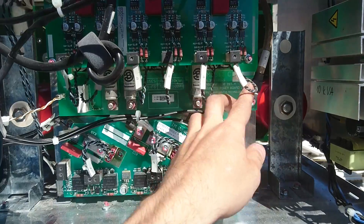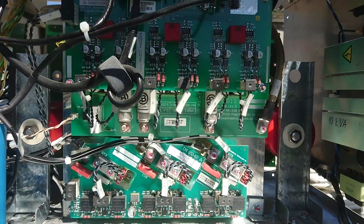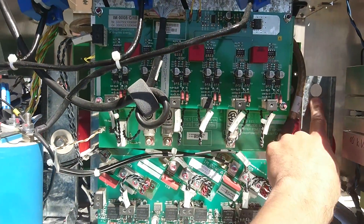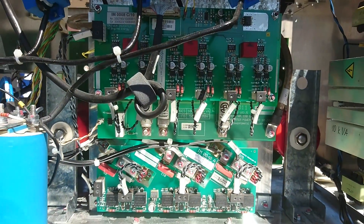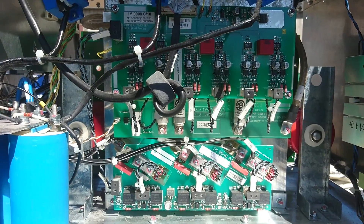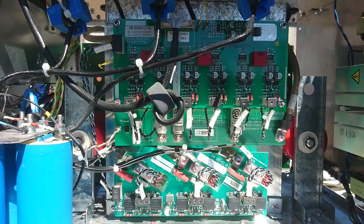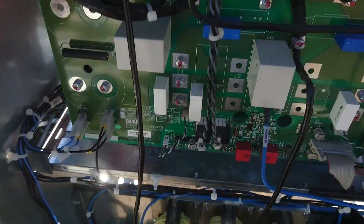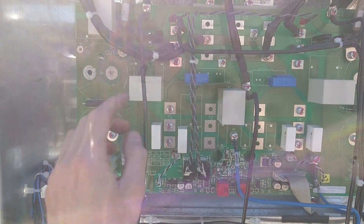This is the inverter power board, rated 10 to 20 kVA. As we can see over here, we have only one out of two capacitors mounted. This is because this unit could be a 20 kVA unit, but it only has components mounted to be a 10 kVA unit. Looking at the boost power board again, we can also see that there are no IGBTs mounted in the middle, no diodes, and the missing capacitors.